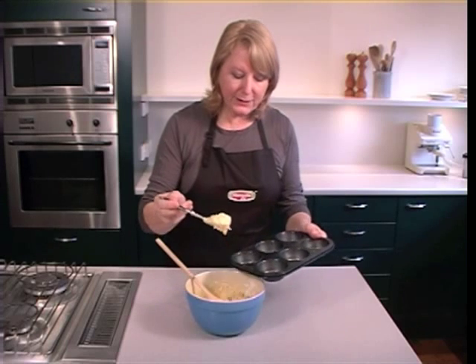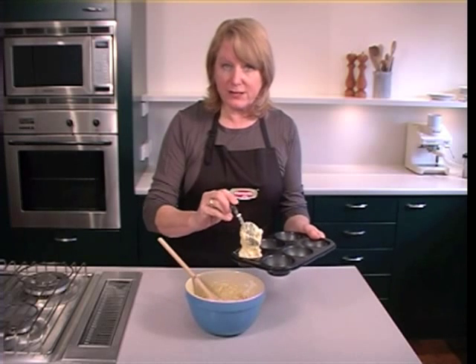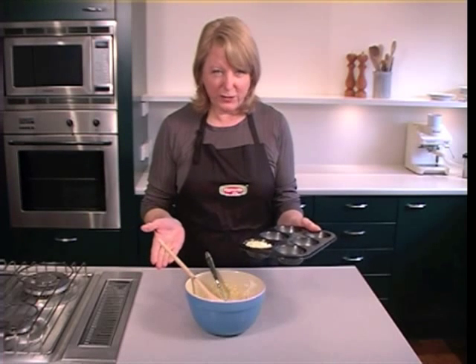Three-quarter fill your muffin pans. If you overfill your muffin pans, you'll end up with overflowed muffins. They look ugly. They may overflow into your oven and that's not a nice experience. Dirty ovens are no fun to clean.